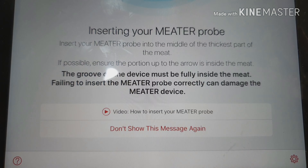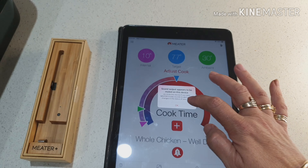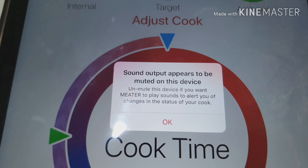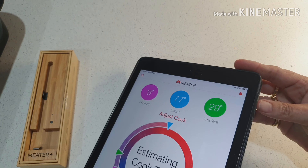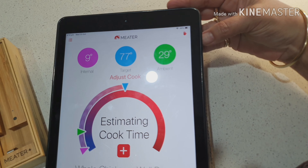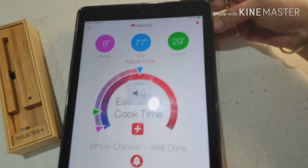So I've inserted it and I'll tap 'Start Cook.' It tells me where to insert it, then I tap 'Start Cook' again. It's also telling me to turn my sound up so I know when it's cooked.